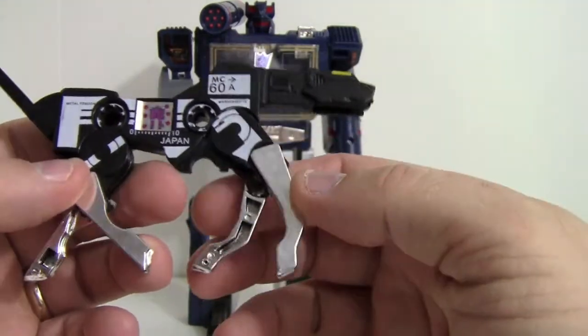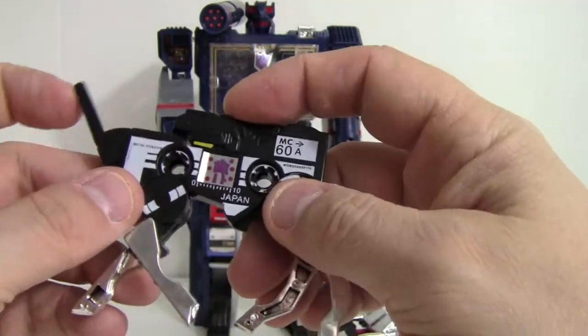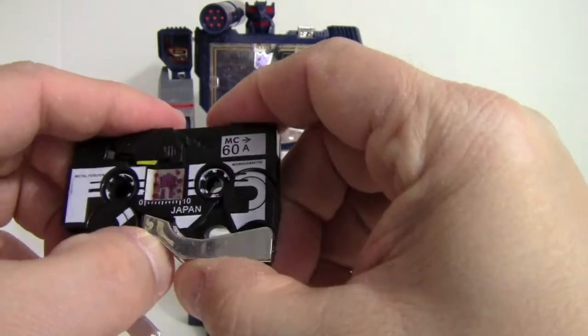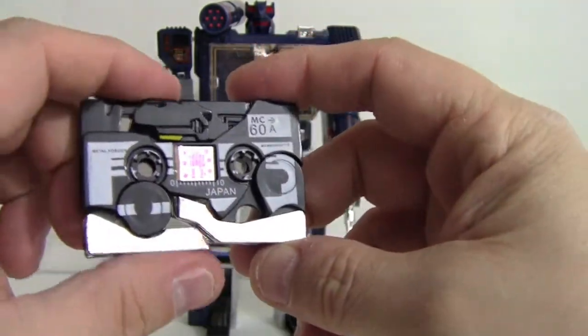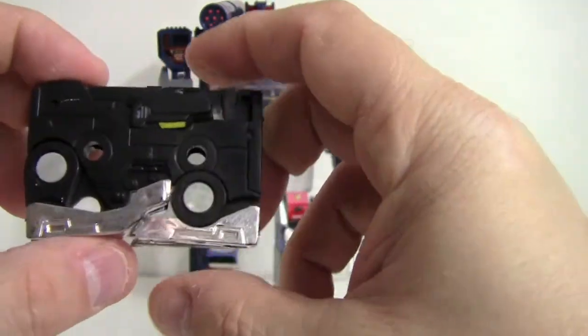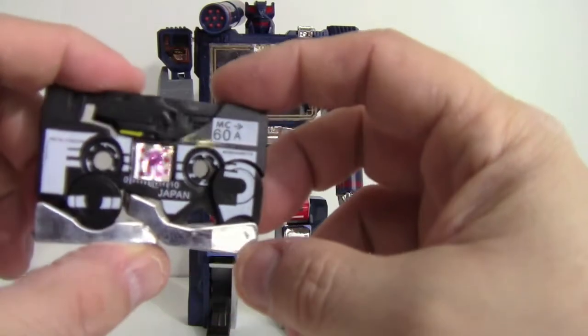The way his legs are done are just not good. Of course he transforms just like a G1 Ravage — you fold the legs up under there and fold these back and up. Nothing really stays quite exactly where it should; it's just kind of springy, but he does make a decent cassette mode.